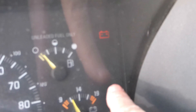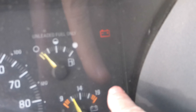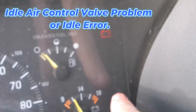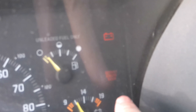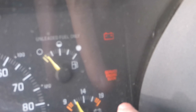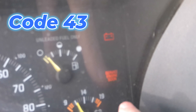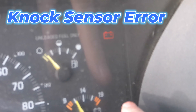Now we'll get our code. The first code blinks out 3 and 5 — so that's code 35. It repeats three times confirming code 35. Then the next code blinks out 4 and 3 — so that's code 43. It repeats three times confirming code 43. So we have codes 35 and 43.